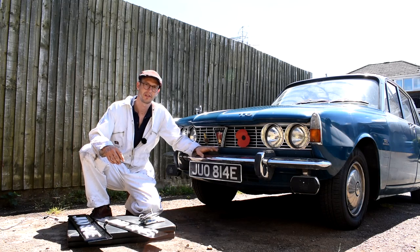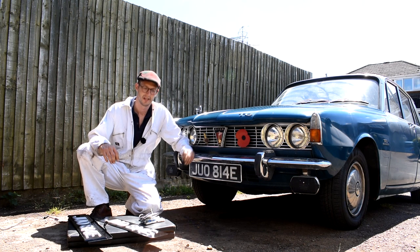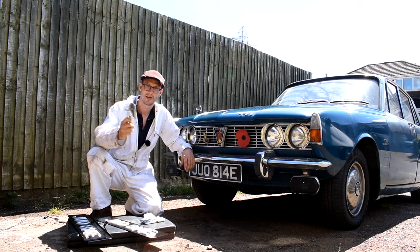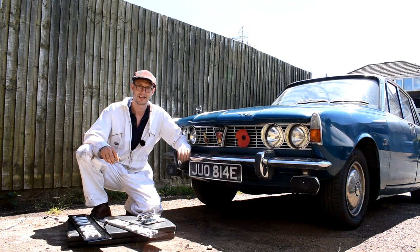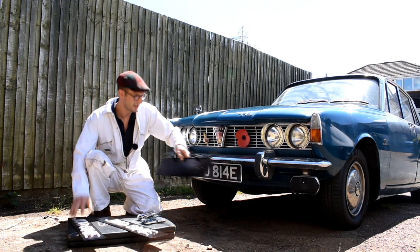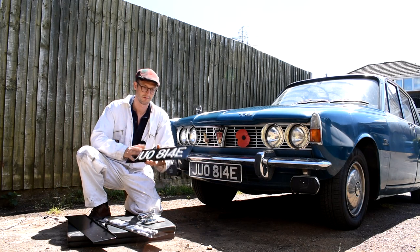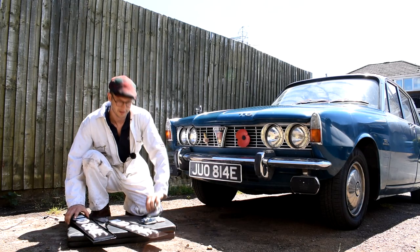Hey guys, joining me working today on the Rover. There's been a couple of things bugging me about this car since I brought it - there's only one wing mirror on the driver's side. I've been on eBay and managed to find a passenger side wing mirror, so we'll get that fitted today. Also, the number plates front and back have never quite fitted right. I've sourced a correct mounting plinth from a friend Brian and got a new set of raised riveted number plates made up from Frampton's.